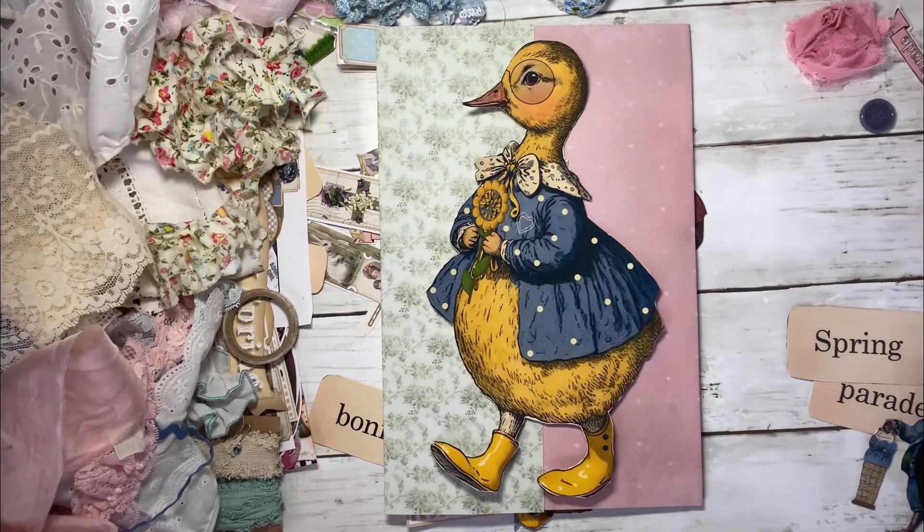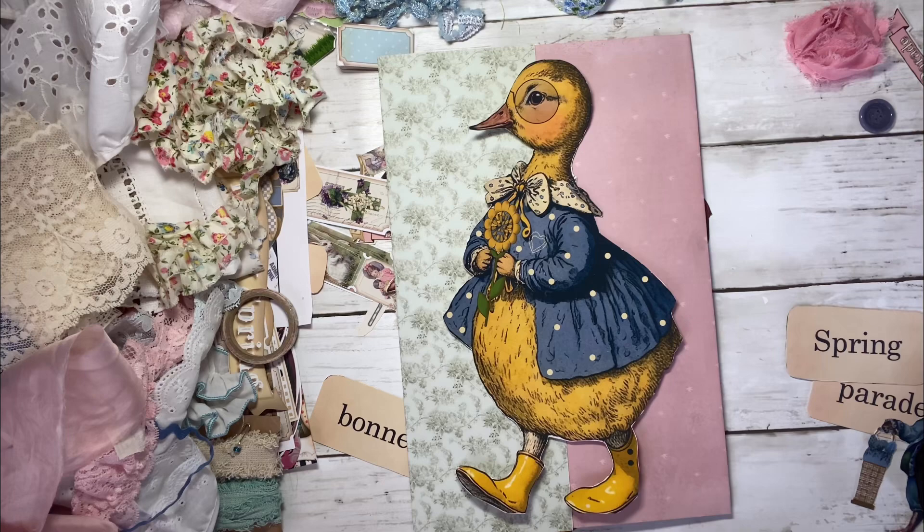Hello everyone, my name is Kathleen Alcala. Welcome to my channel. Today I want to make a quick little Easter folio.